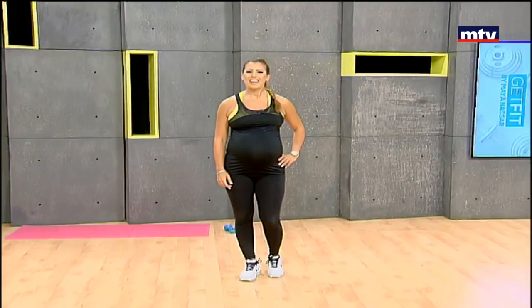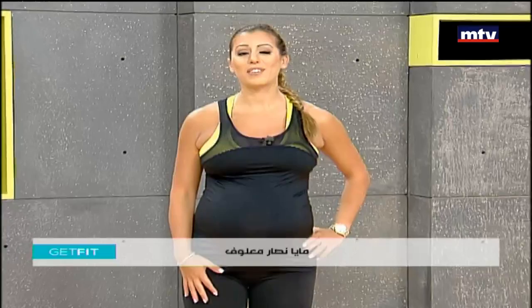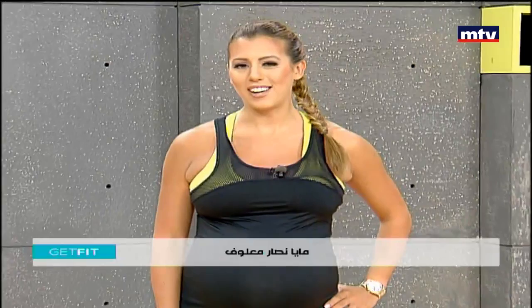Good morning everybody, welcome to Get Fit. This is Maya Nasar Malouf. Today we're going to do some exercises to train our legs — we're mostly going to use our own body weight and we'll do a total of seven exercises. I'm nine months pregnant, and today's workout is also suitable for pregnant women to do at home. Just check with your doctor before doing any exercise.